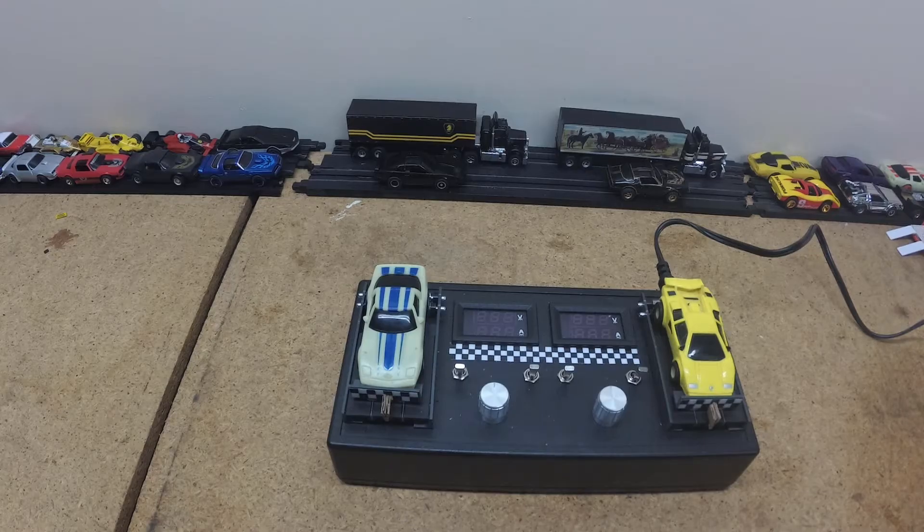Stockpile Hobbies. Hey, welcome back to Stockpile Hobbies. I want to do a quick video this week — it's going to be pretty short compared to some of the other videos.